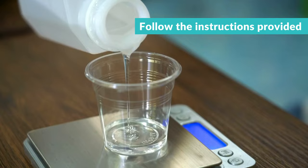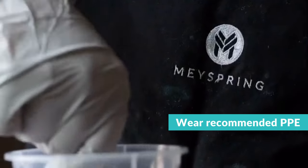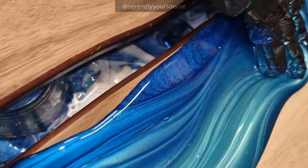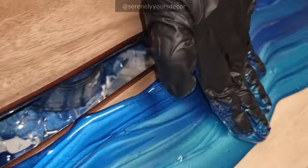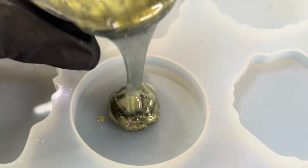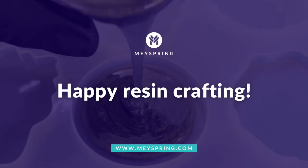Always follow the instructions provided by your epoxy resin manufacturer and wear recommended PPE when experimenting with this medium. Check the blog article linked in the description below for more info about what's epoxy resin and important safety guidelines. See you in the next video, and happy resin crafting!